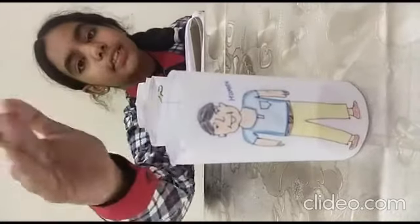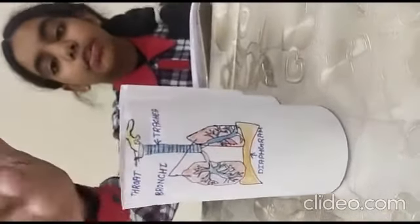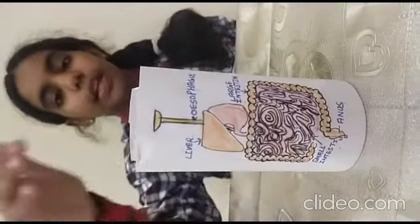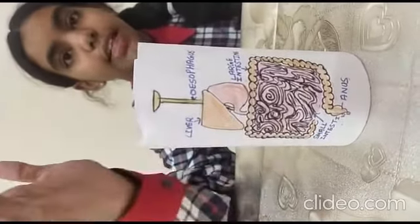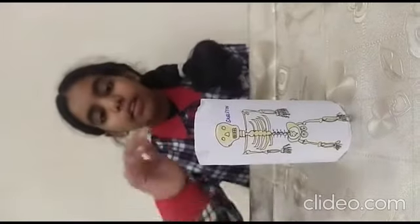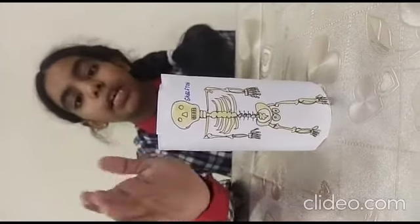Good morning everyone. I am Yashi of class 8B, going to present my game under the science exhibition. The name of my game is 'Knowing the Human System.' In this game, we will learn about the important parts of the human system. As you can see there is a sketch of a human body. In this you can see there is a throat, diaphragm, and trachea - they help us to inhale and exhale oxygen. Then we can see our small intestine, large intestine, anus, and liver, and esophagus - they help us in digestion. In the last sketch, we can see a skeleton of a human body, which forms when a human dies and only bones remain.